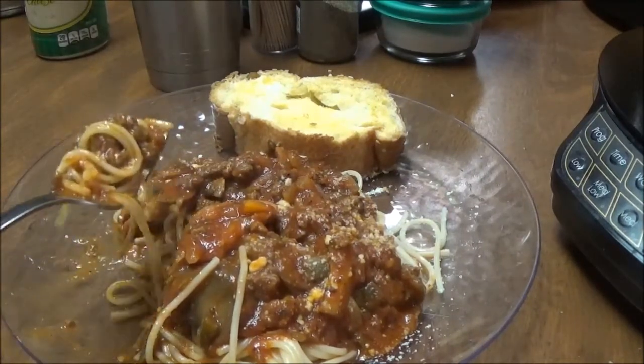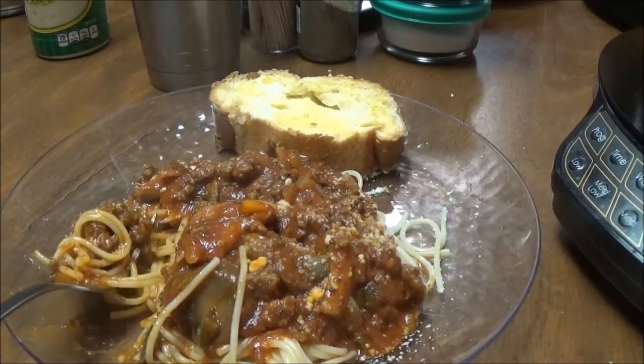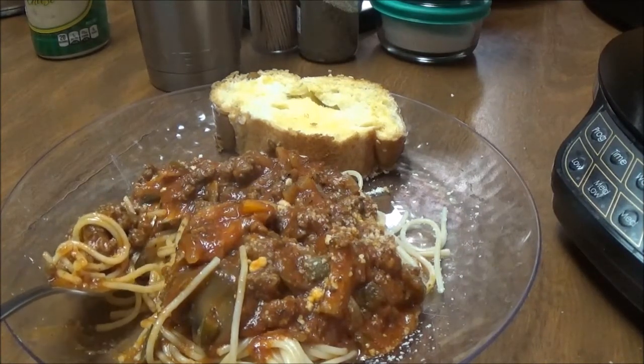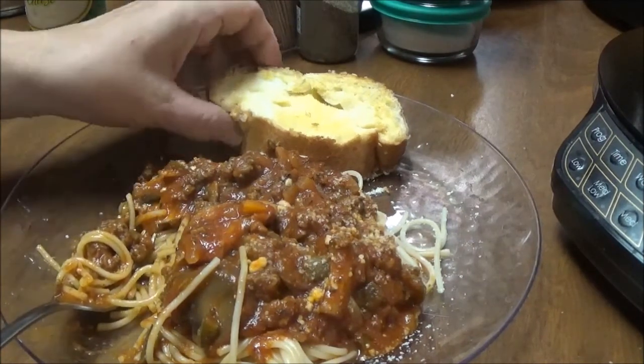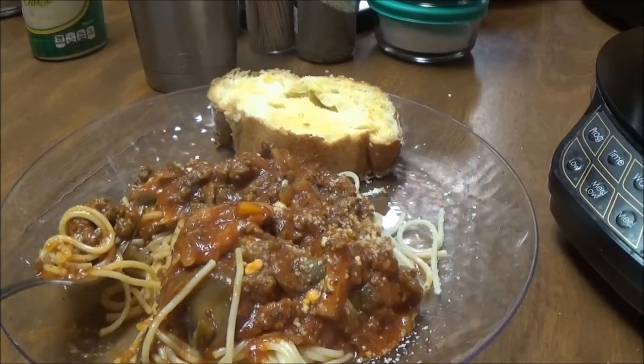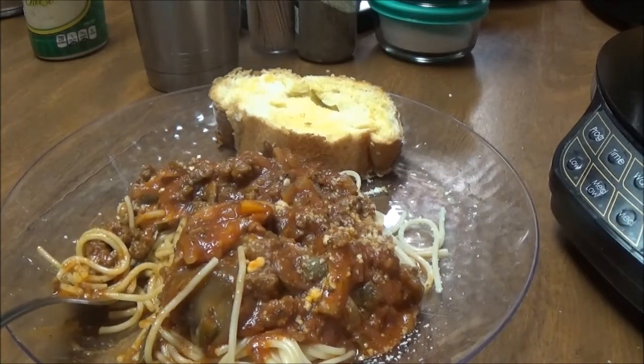Oh, this is so good. If you're a new cook and you don't know how to fix spaghetti, try it this way. I've got my French bread right here and I have a salad in the refrigerator, but I really don't want any salad with this — I just want the spaghetti.